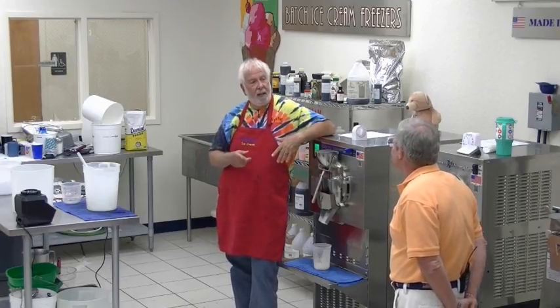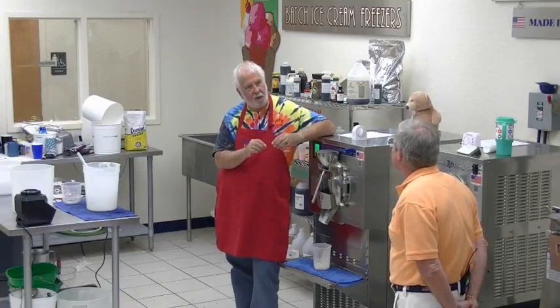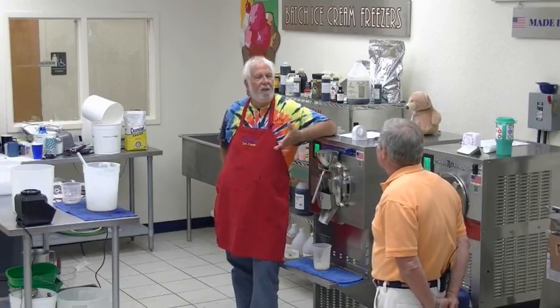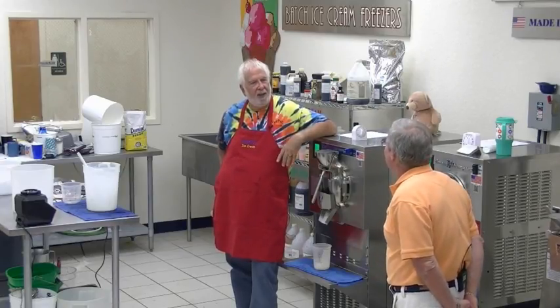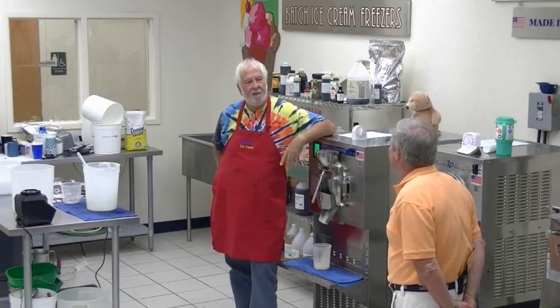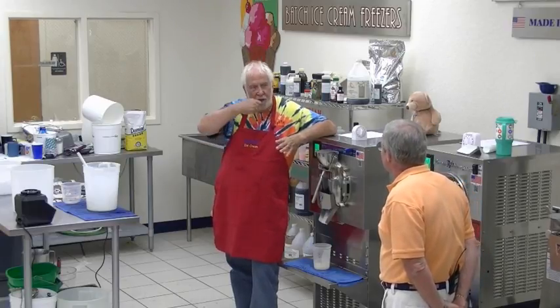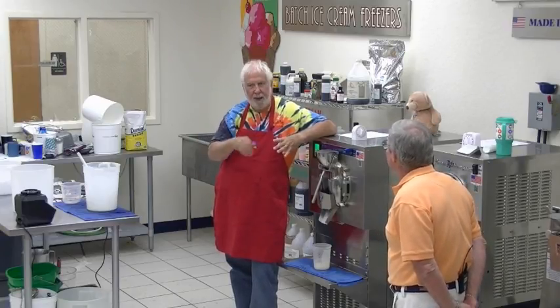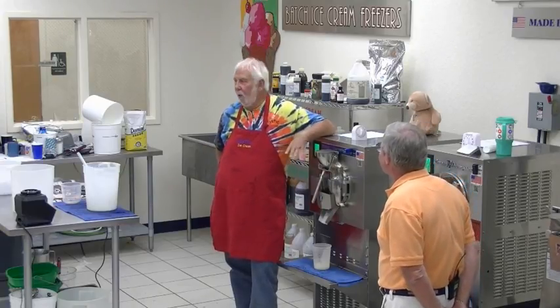Some ice creams I use the small chips and some I use the big chips. What determines that? Mint chocolate chip — you've got to have the small ones. I want chips in every bite. The other ones with big chips, you think 'oh look, there's a chip.' For mint chip, small chips — everybody good with that?